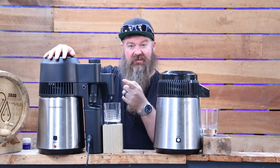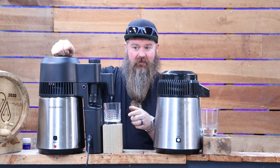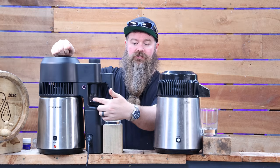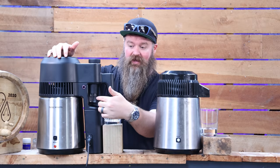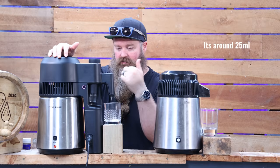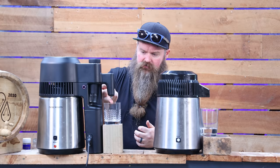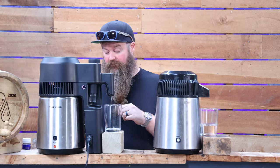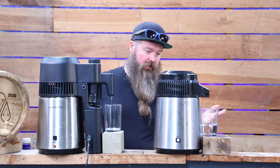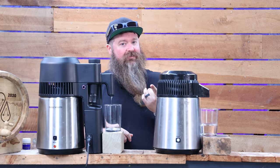Remember, the Air Still Pro does the automated foreshots collection automatically. So as soon as I start getting first drips out of here, we've already collected enough in the little foreshots jar to deal with the weird botanical flavours. I'll measure the volume of this when the run's done. We have first drips and let me see how they taste. Yes, that'll do it. I'm just going to start collecting from there and I'll come back to you when either we hit a lower ABV, a weird botanical tailsiness, or we just run out of flavour.